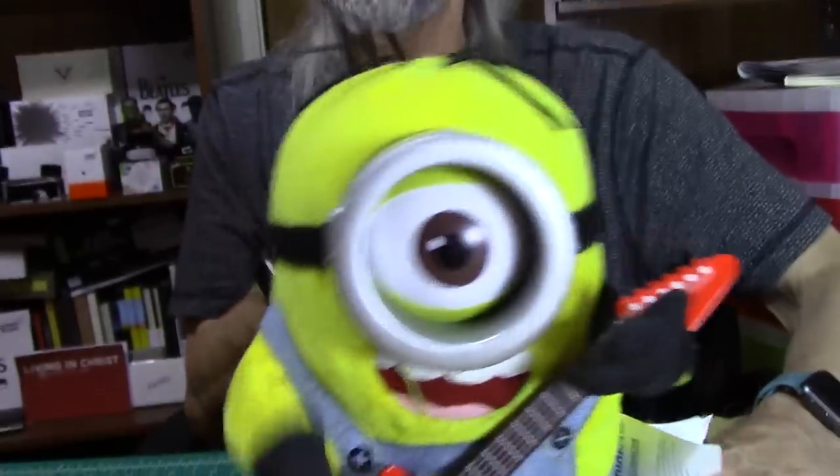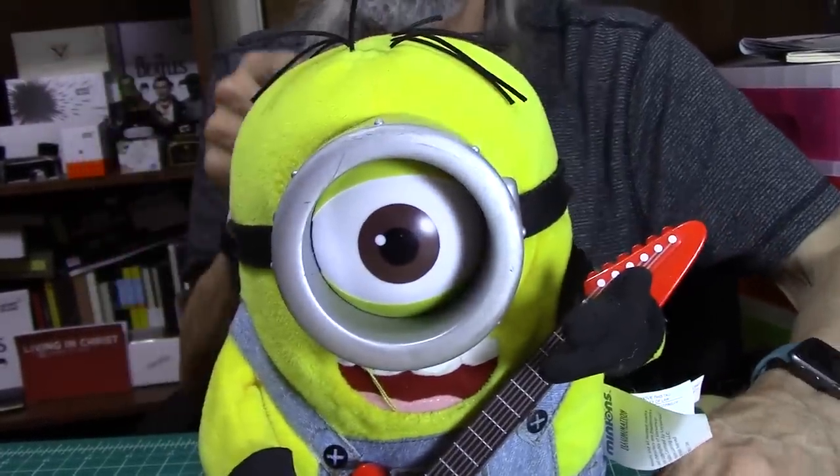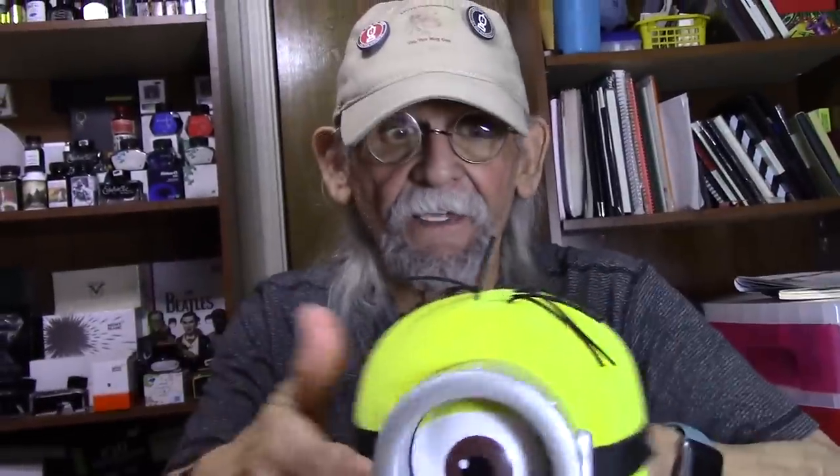This pen is one that I love. So let's put Mr. Minion aside — ta-da! Rock and roll baby, here we go. The pen I'm going to be updating my review on is the Fountain Pen Revolution Airmail 69.